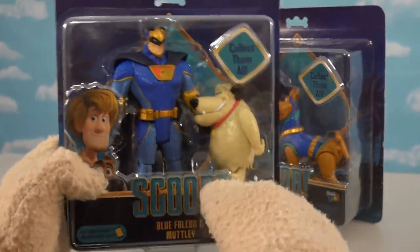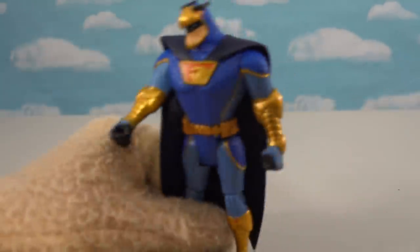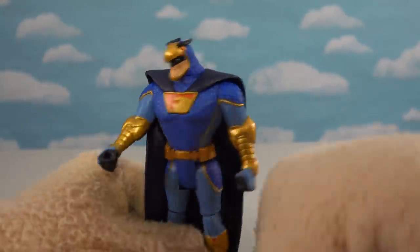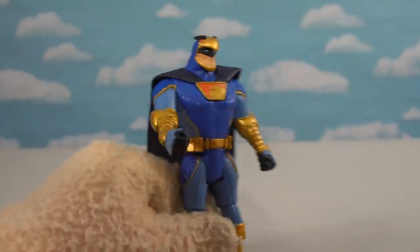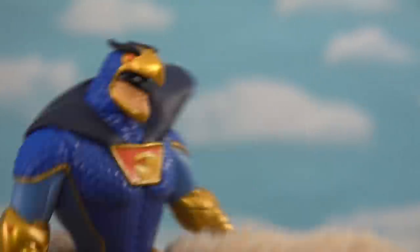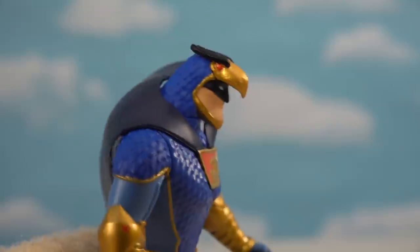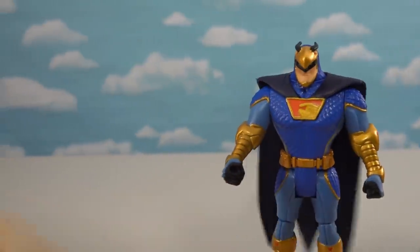I'm super excited to have a figure of Blue Falcon as well as Muttley — two very iconic characters from 1970s Hanna-Barbera cartoons. Blue Falcon is supposed to be the superhero in the new Scoob movie, which is gonna be really cool. He's got all kinds of details — a helmet shaped like a falcon, the 'F' on the front, and a cape in the back. Just reminds you of all kinds of superheroes we know and love.